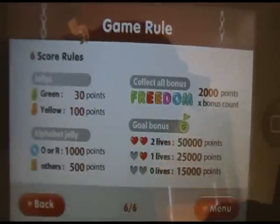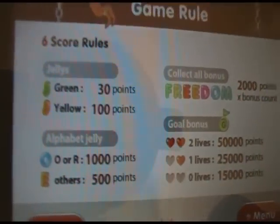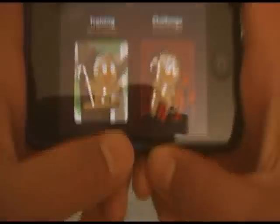Here's the scoring system: you get lives when you score 50,000 or more. There are alphabet jellies — collect all bonuses, stuff like that. So let's go to Start and go to Training.